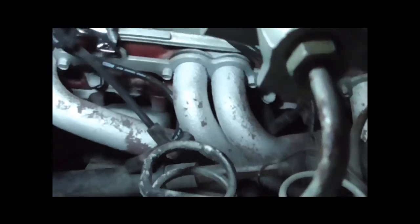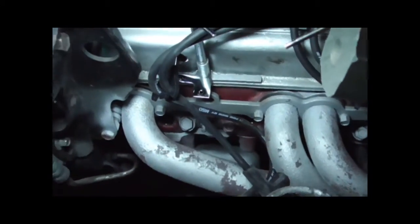You want to definitely remember to remove the piston stop out of the engine.